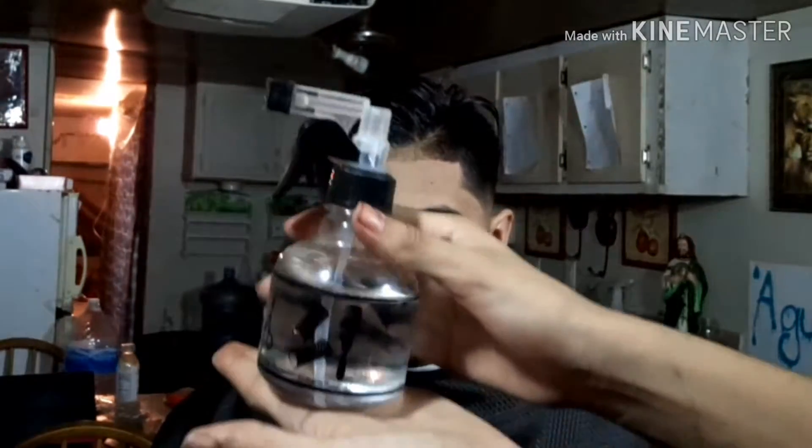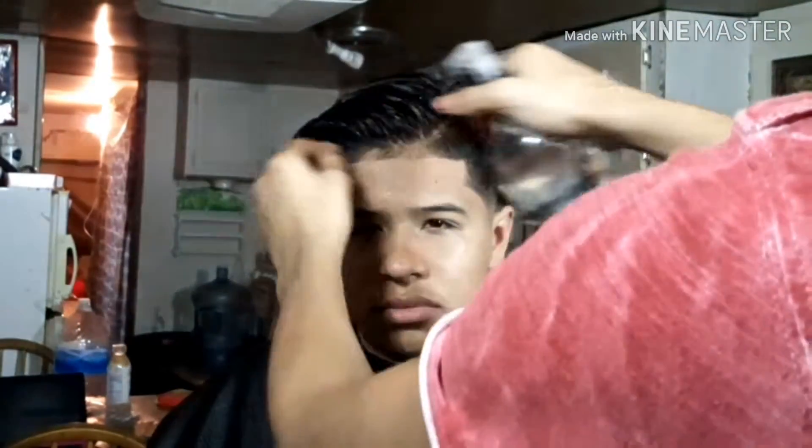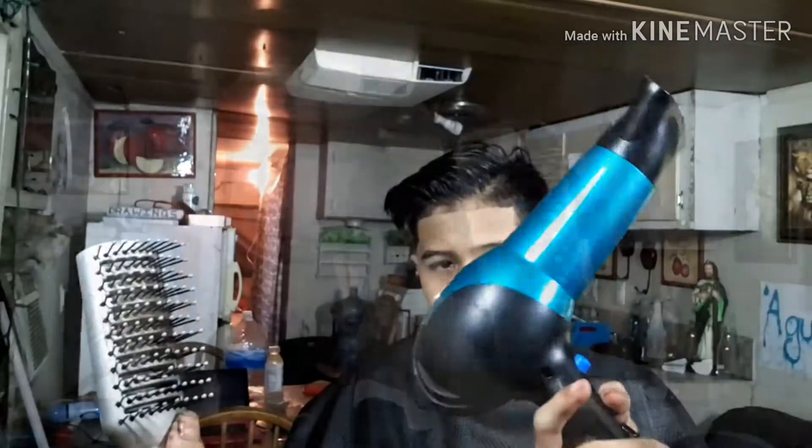All right everybody, first step is to get some water. If the hair isn't wet already, wet it — that way it can be dried. Because if you're gonna blow dry it, you can't do the dry part without having the wet part in the beginning.